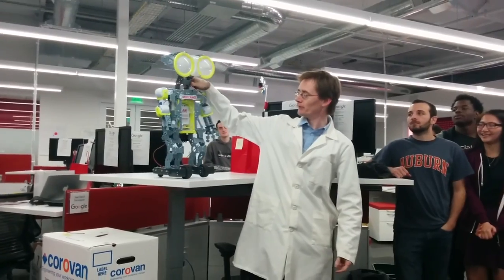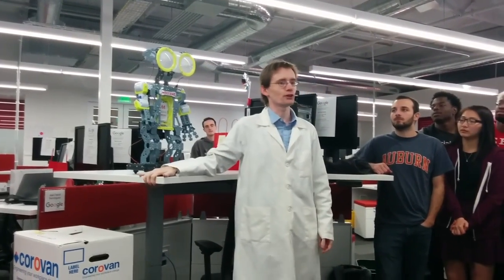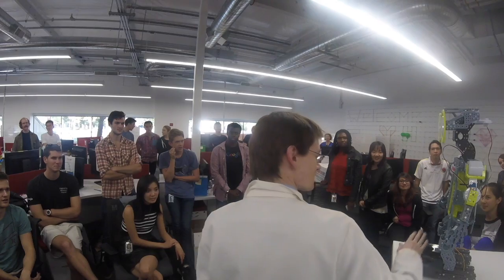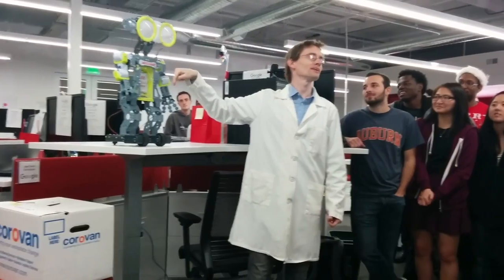This is Meccanoid. It's a robot made out of Meccano. It's designed for children 10 and up, so you shouldn't have a problem. There are six sets of this. However, there are no instructions. This model is your instruction.